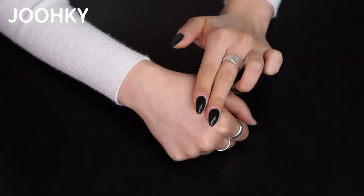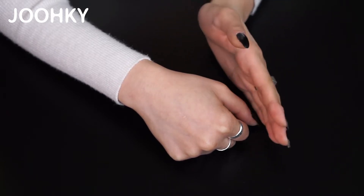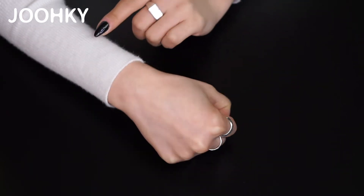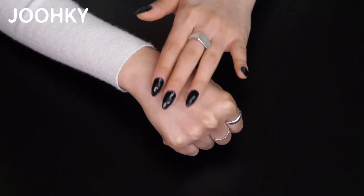Probably because of its watery texture, the ampoule feels light like toner and it gets absorbed right away. It's not oily at all. It's really light and moisturizing and gives off a dewy finish.